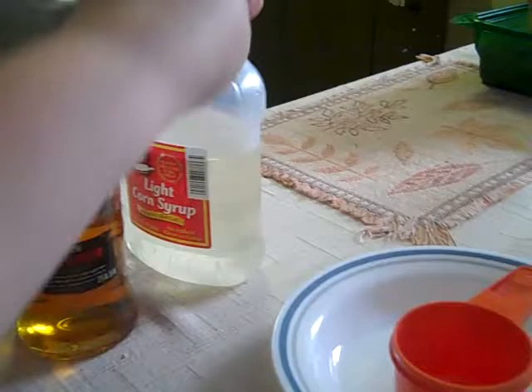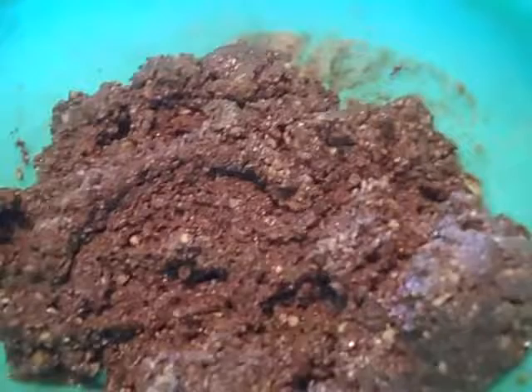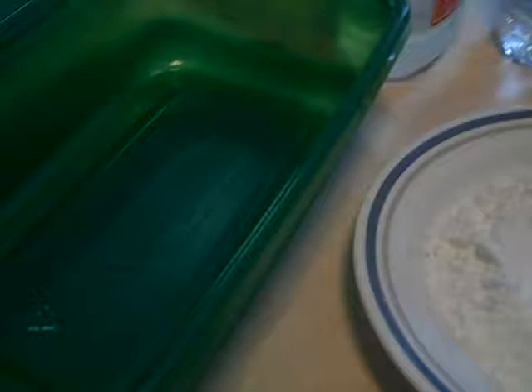You're going to add two thirds of a cup of rum and two thirds cup of corn syrup and mix it all together. I got it all mixed — I actually had to add a little more rum and syrup. I would say start with two thirds cup, and then if it's still quite dry, add a little more. I maybe did a cup of each. Now I have powdered sugar and I'll put them in here when I'm done.